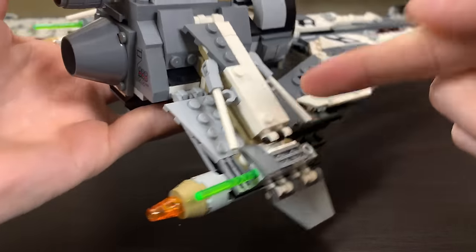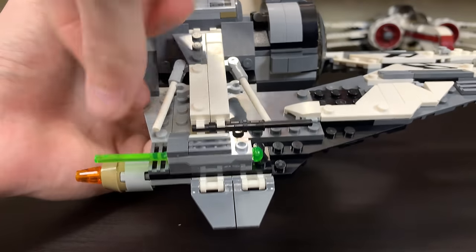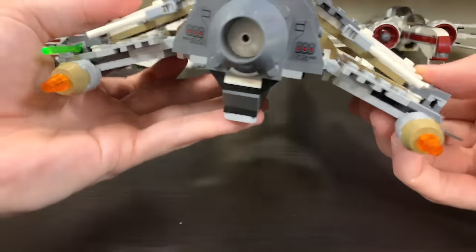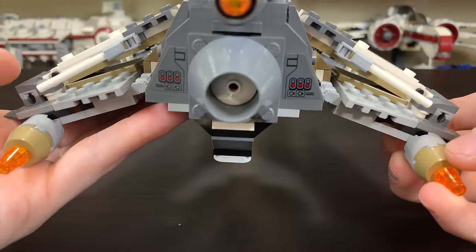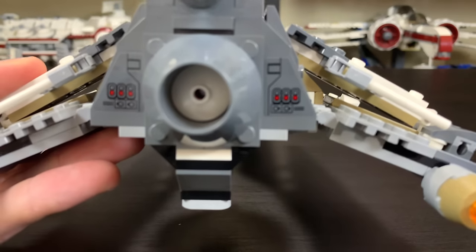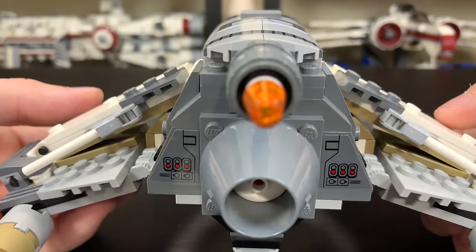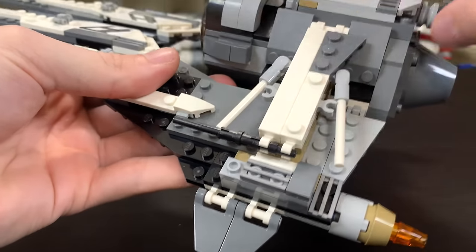There is a spring-loaded shooter on both sides. It's pretty exposed, so it's prone to accidentally firing when you're playing with the vehicle — as actually just happened while filming. Pretty straightforward and easy to use. The engines in the back are very simple, just orange cones to represent thrust. There are some extra stickers around the back engine area, which are a nice design, though the stickers on this set are not necessary to make it look good.